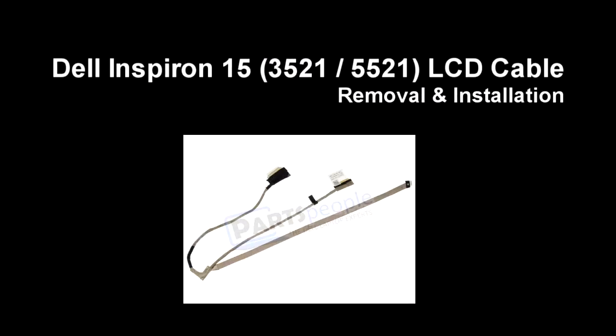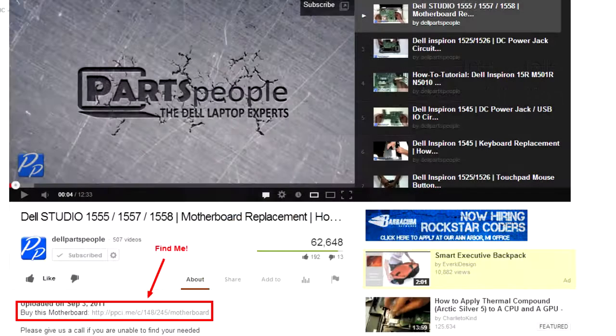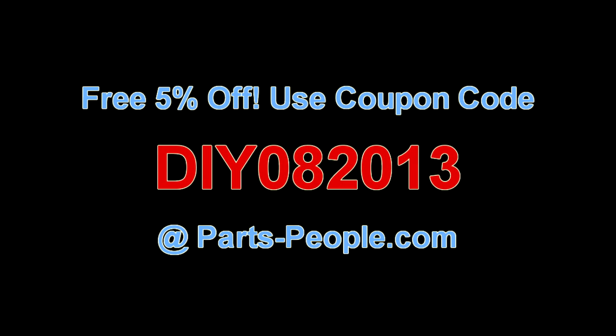This video will show you how to remove the LCD cable on an Inspiron 15-3521/5521. Check the links in the description below to find parts for this laptop. PartsPeople.com offers 5% off to do-it-yourselfers with this coupon code.